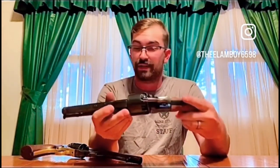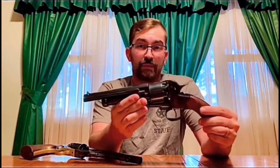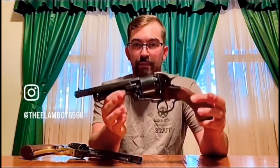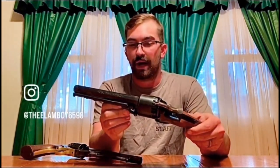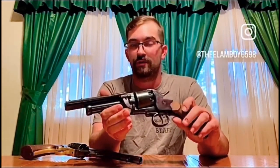Honestly, it's just a fun shooter. It is a novelty item — something you don't see anymore. Like I said, this one is by Navy Arms Co. They're out of business, and they've stopped making these, which makes it pretty cool. They're fun to shoot, they're target shooters — a lot of fun.